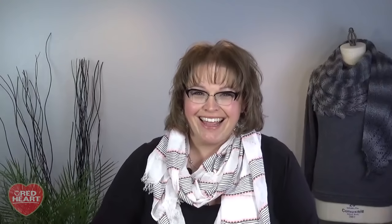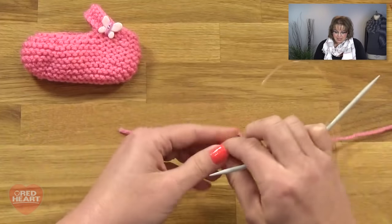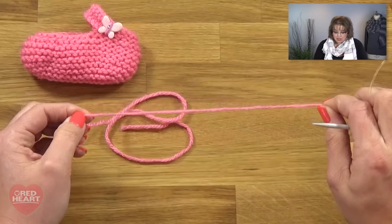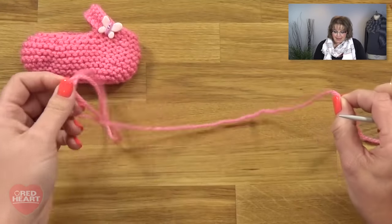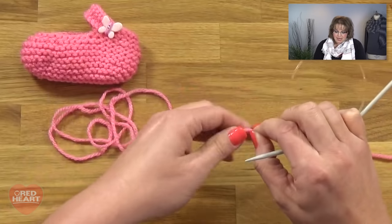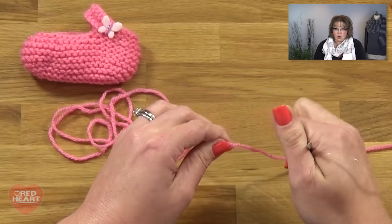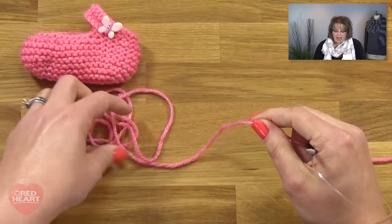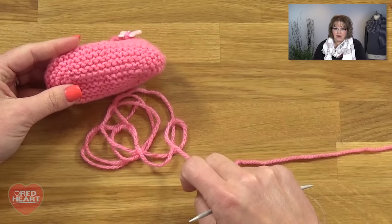You'll be able to complete your entire project with this video today. The pattern states that it wants you to cast on 28 stitches. I'm going to use a long tail cast on for those 28 stitches and I'm going to make sure my tail is extra long. The reason is I'm going to use my tail to sew up the bottom sole of the booties, so I don't have to add on extra yarn later — it'll already be there.